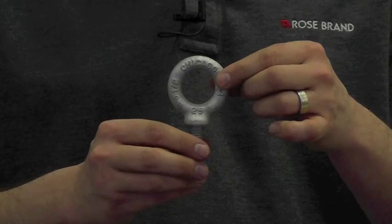Eye bolts are designed for inline pull only, typically referring to the axis between the shank and the top of the ring, designed to pull inline like this. A shouldered eye bolt is a little bit different in that it has a flange that seats tightly to whatever you bolt it to. This allows the eye bolt to be stable and not bend side to side as it's pulled up to 45 degrees off axis.